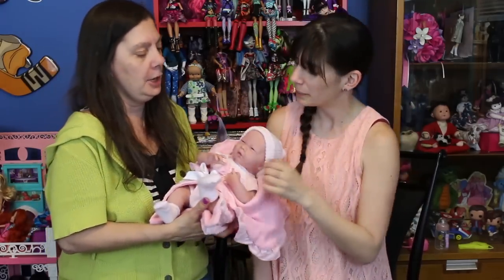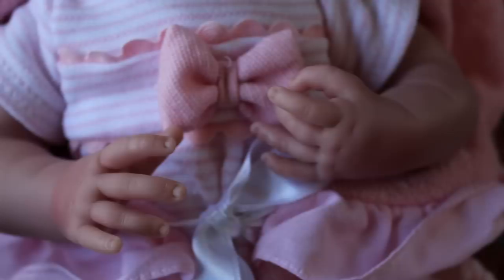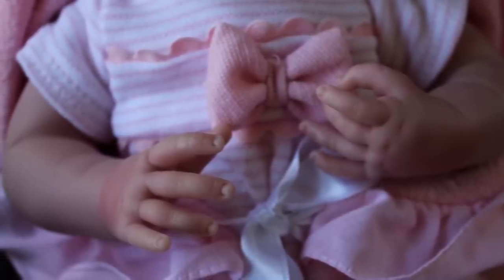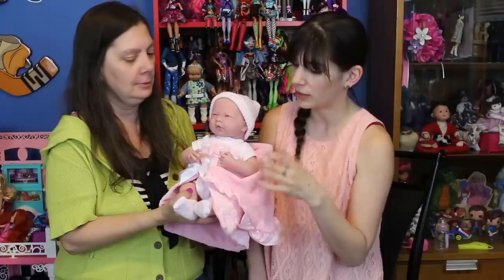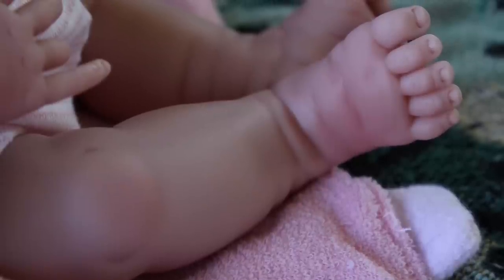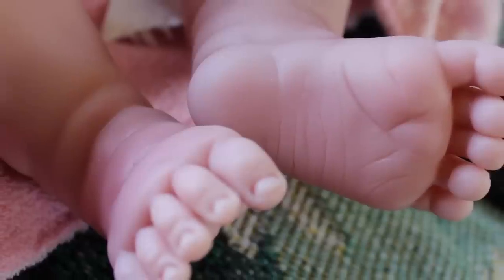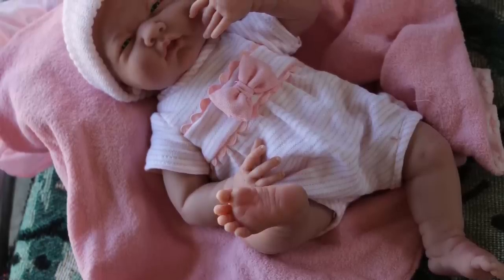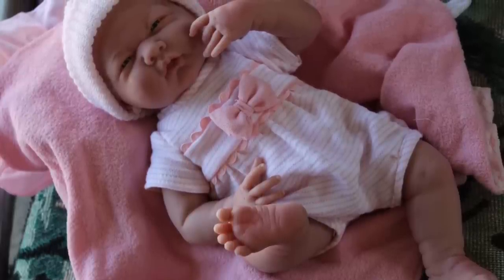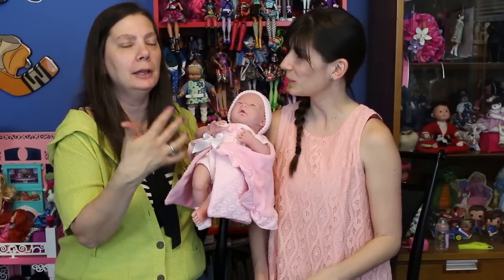She does have some coloring on the top of her head, some shading — airbrush — to look like it could be hair. She has vinyl arms that move up and down and the most adorable little hands. Such cute fingers. That's what I liked about them when I first saw them — just the small details on the hands and the feet. She has vinyl legs, cute little knobby knees, and just like the hands, she has cute little baby feet with little toes and wrinkles — little baby wrinkles on the feet. So cute, like a newborn.